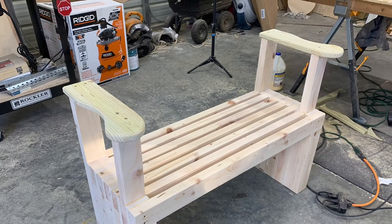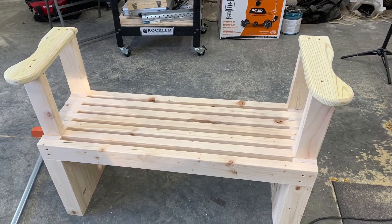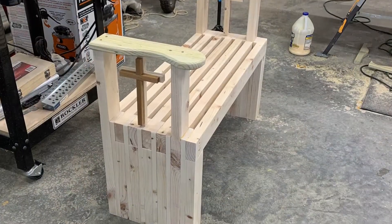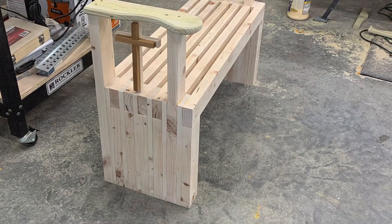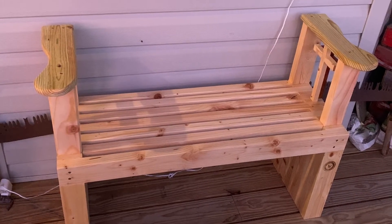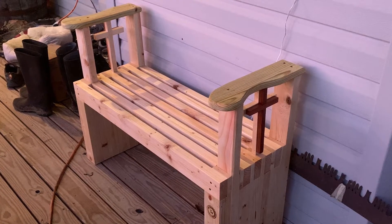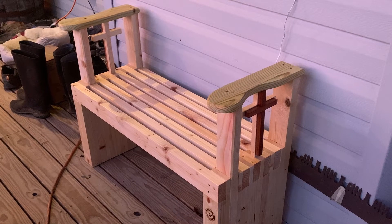For the arms, I just free-handed these on a 1x6 and cut them out with a jigsaw, then rounded them over with a chamfer bit and sanded them smooth. I wanted to make this piece a statement piece, so at the last minute I added the crosses and I think they turned out pretty nice. I finished it off with a couple coats of lacquer and here it is, ready for delivery.